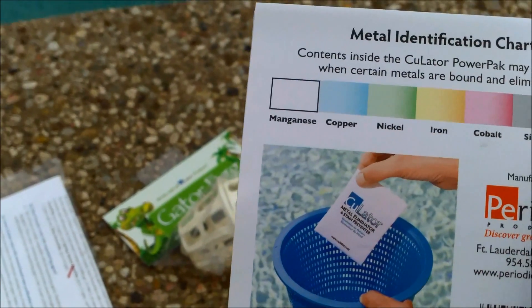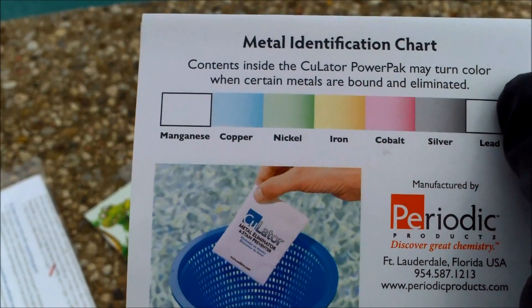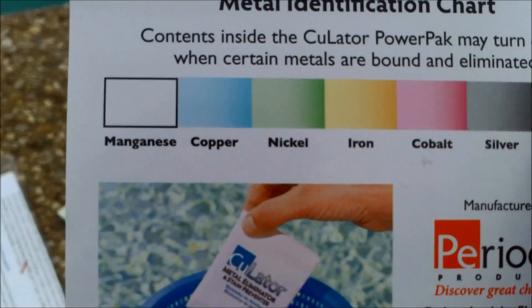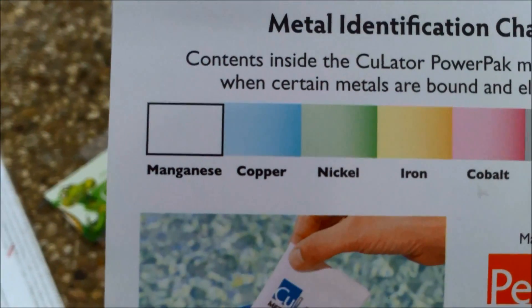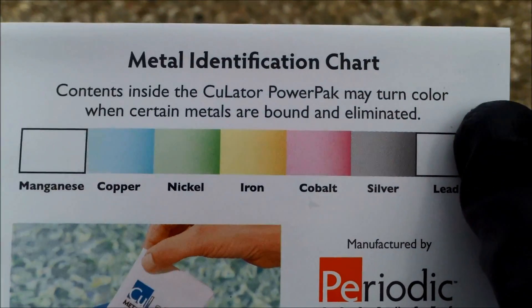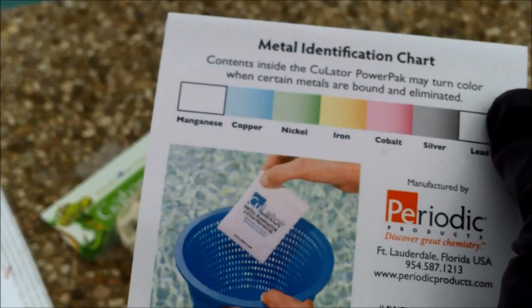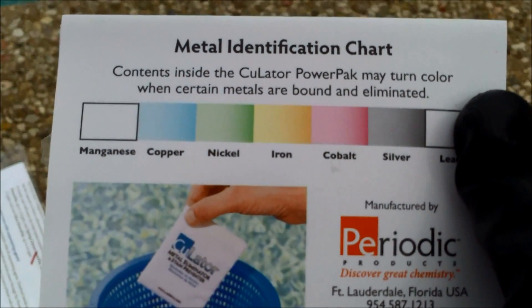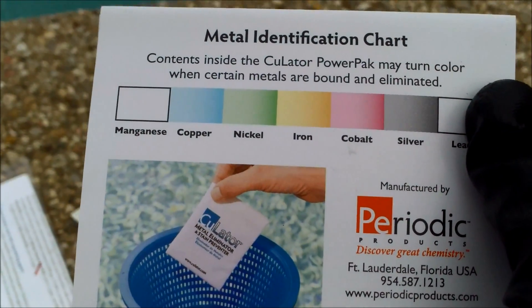Here's a color chart for the metal — you'll see the bag change to one of these colors if you have metal present. The only one that won't change color is manganese. Copper will be a light blue, and you can see the color chart for the other metals accordingly. The good way to know if it's working is to test the water to see if the metal is actually being pulled out. I'm going to drop it in the pump basket, let it stay in there, and test the water in a few days.